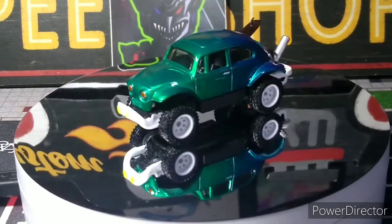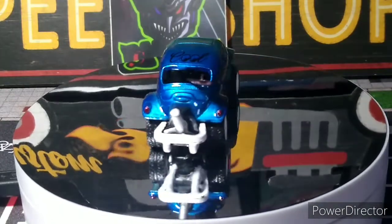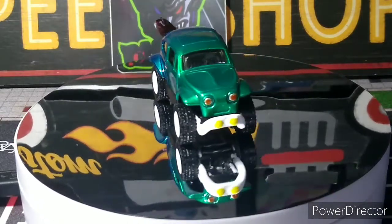I was gonna make a rack for the top but it had a sunroof so I didn't want to block that. I wasn't gonna cut that out too, but I didn't. So I just threw the one surfboard in the back. I thought it looked cool like that anyway — like somebody just threw it in there and is ready to go down to the beach.